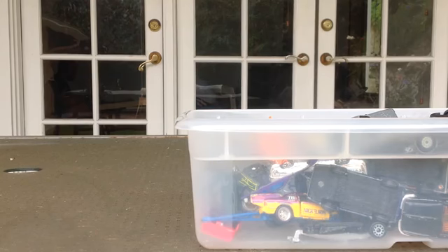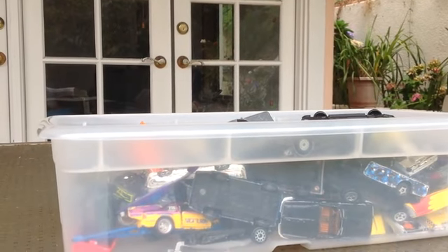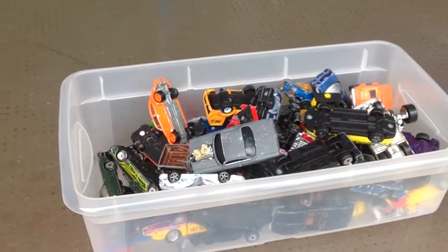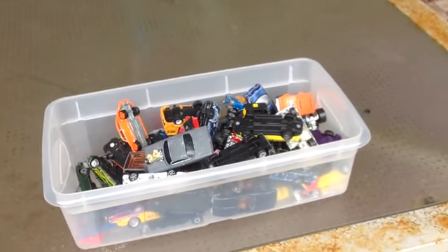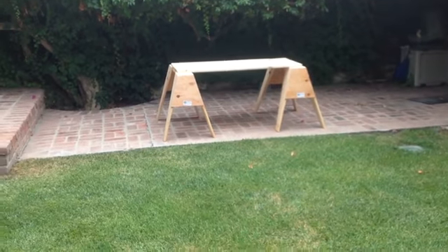Hello YouTube, it's me Speedy, and today I'm here with another video. As you can probably see, all these beaten-up cars — you can see where this video is going. I'm gonna be making a Hot Wheels junkyard. These are some of the cars I'll be using; I'll also be using more if I need to. The table over there is really bland right now, and we're gonna get some stuff to put on it.